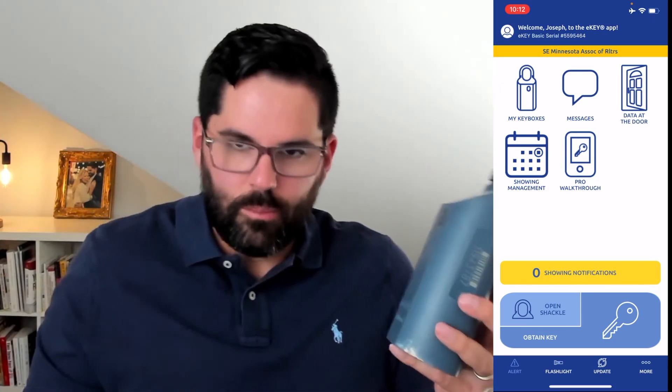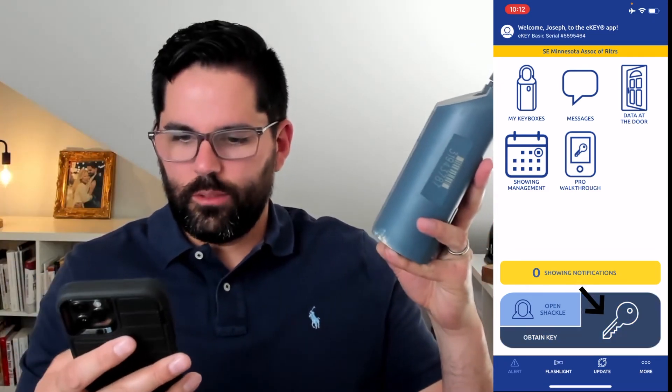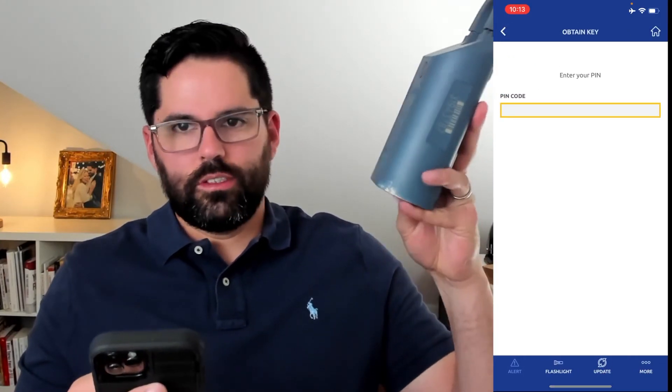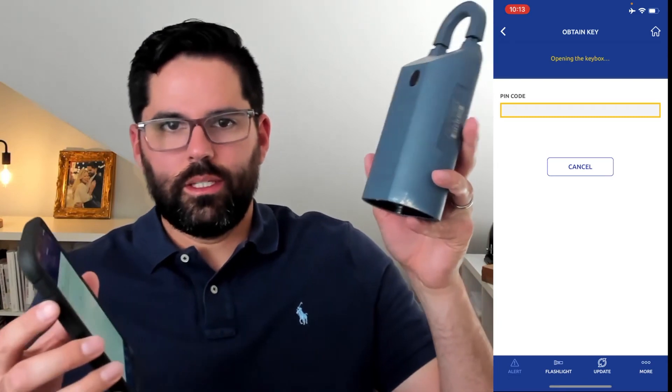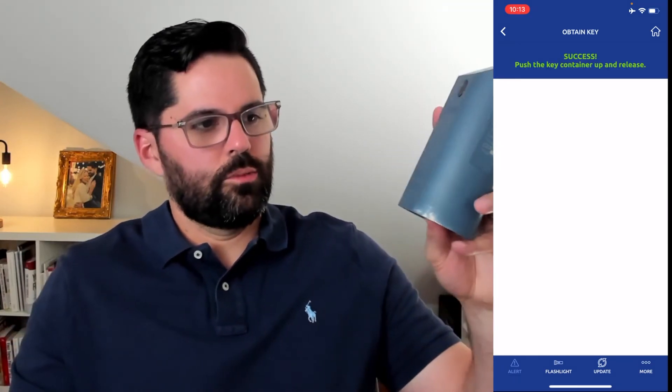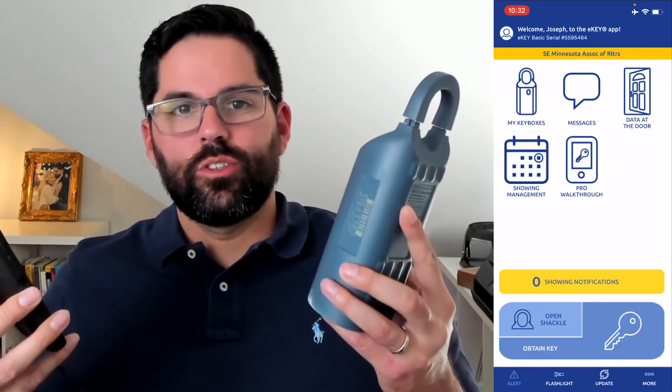My goal is to make this really simple. Once you have the key in here, all you do is push it up — that's it. One more time: first push 'Obtain Key,' press down on the black part of the box, enter your code, hear the beep, it says 'Opening the key box... success,' push up, and the compartment comes down.